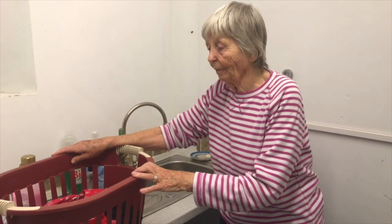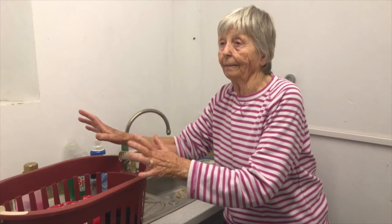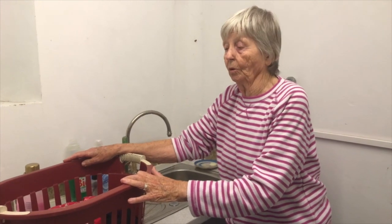Well, it's very nice to be back in the old wash house, and today we're doing the main part of this program, which is the washing — the actual washing.